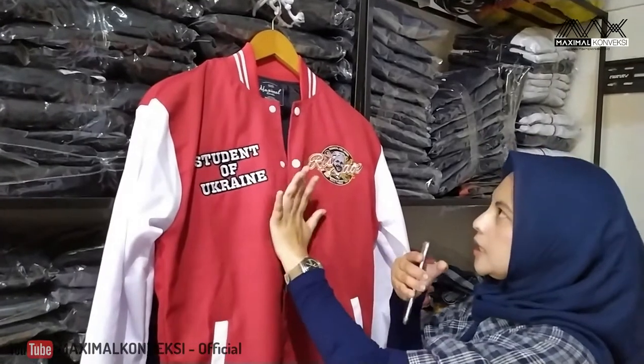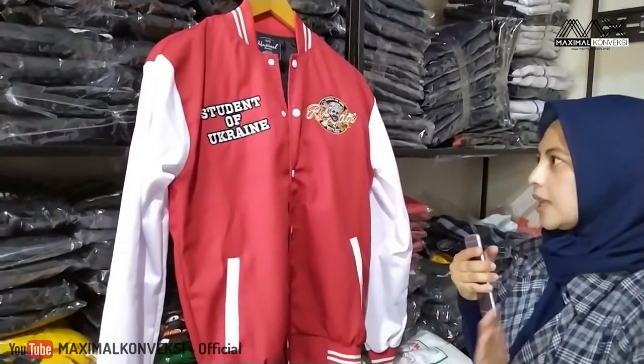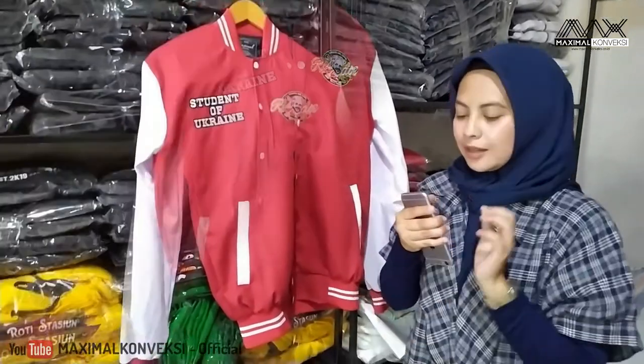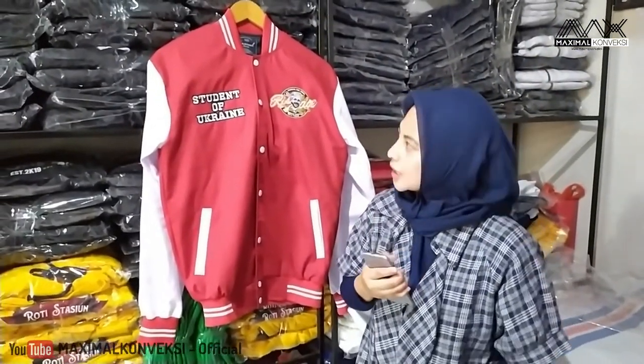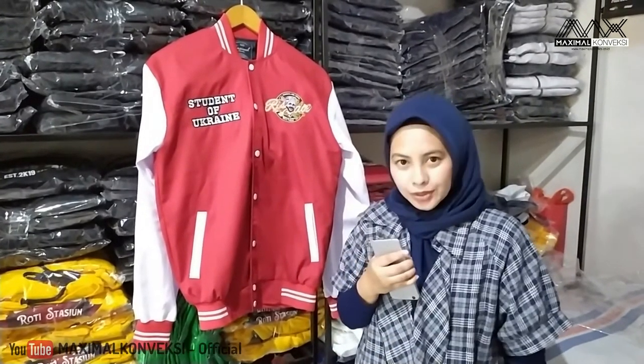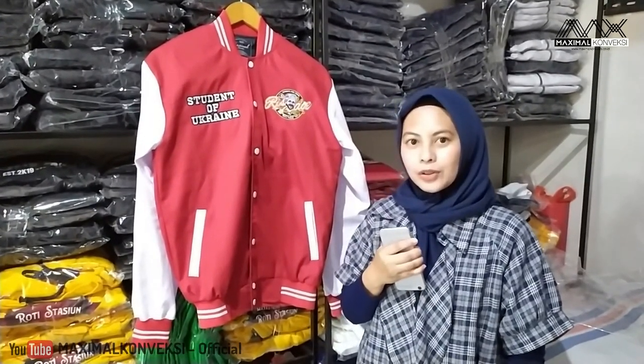Karena ini sudah dijahit, sudah selesai, di QC, dan ini akan siap kita kirimkan ke kliennya. Sekian pembahasan kita tentang jaket varsity yang Risau ini. Terima kasih sudah menonton. Wassalamualaikum warahmatullahi wabarakatuh.